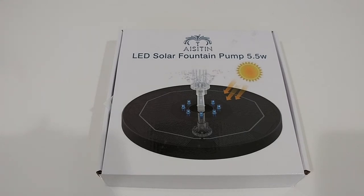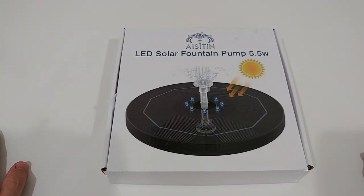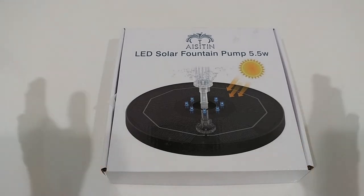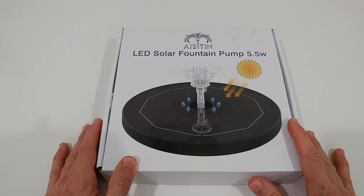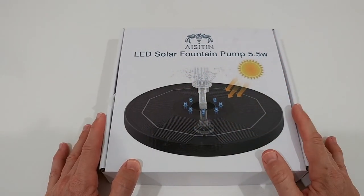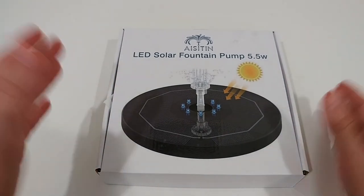It's currently listed for around $33 and comes with many different sprayer nozzles and two different modes: one for daytime that also works at night, and one specially designed for nighttime. So let's find out what we get and how this works. I'll show the unboxing, demonstrate all the nozzles, and then test how long this works on a normal day.